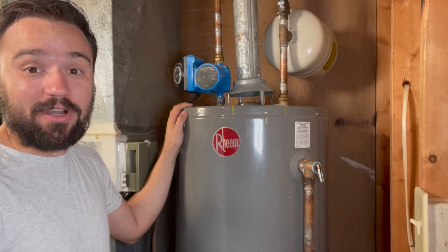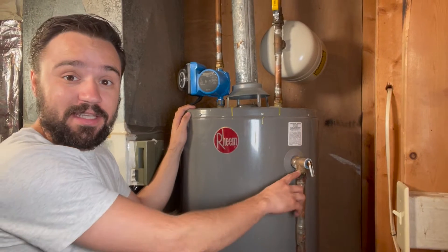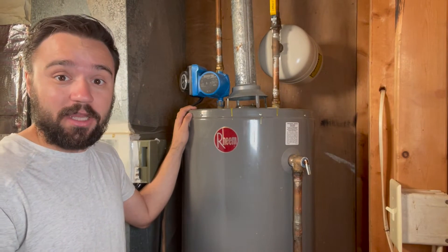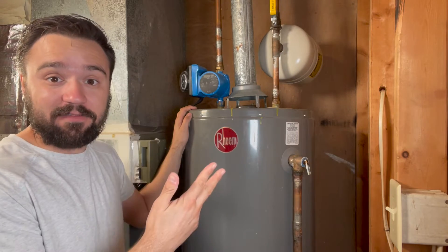Hello! In today's video we are talking about the temperature and pressure relief valve. This is a safety mechanism for your hot water tank. And as a homeowner, you should know what it is, how to test it, and how to service it.